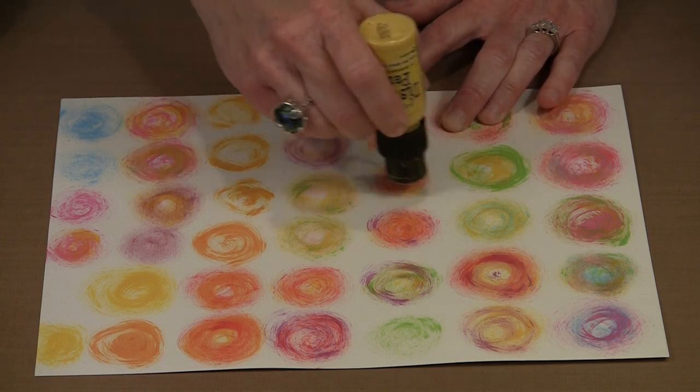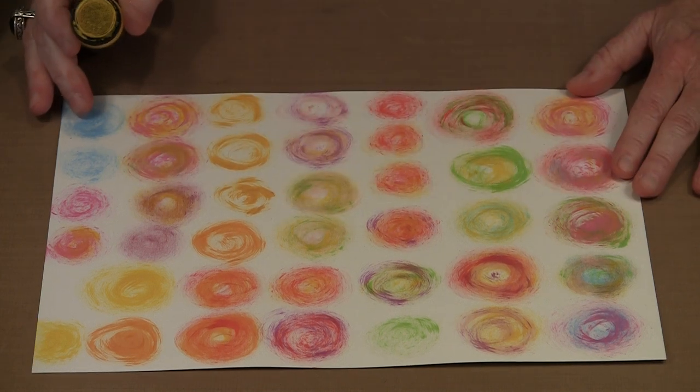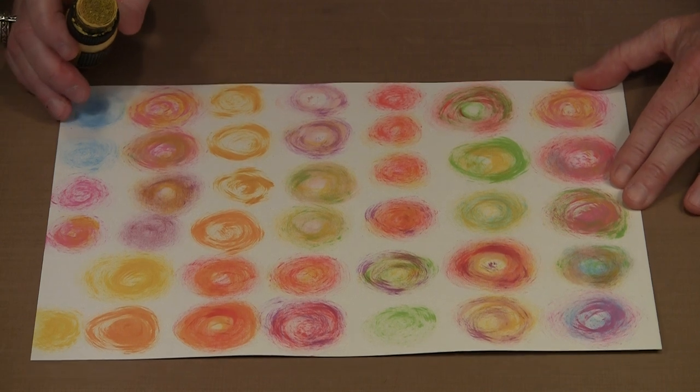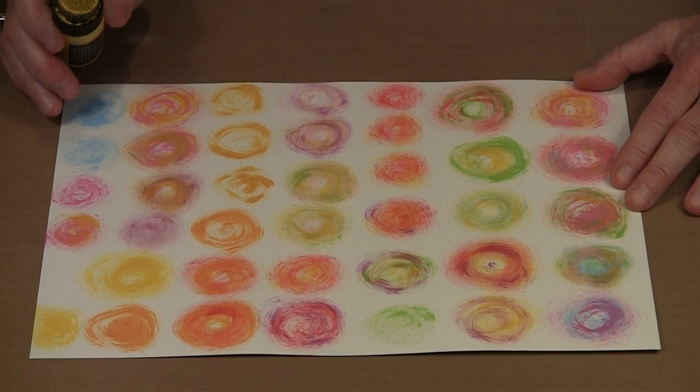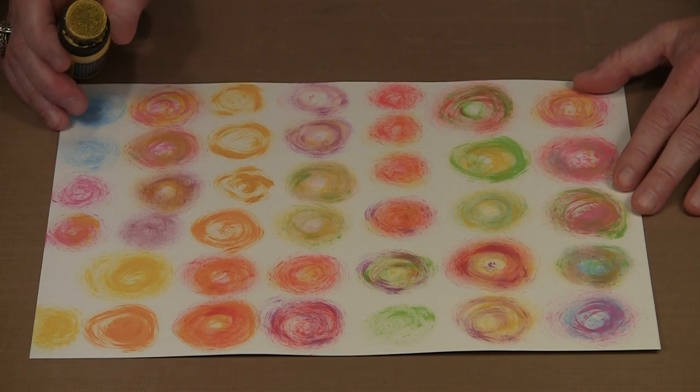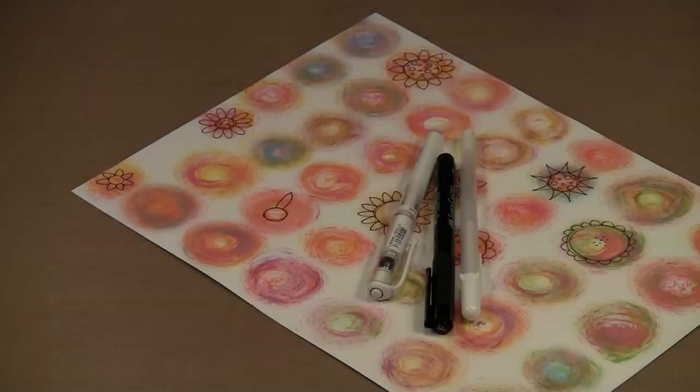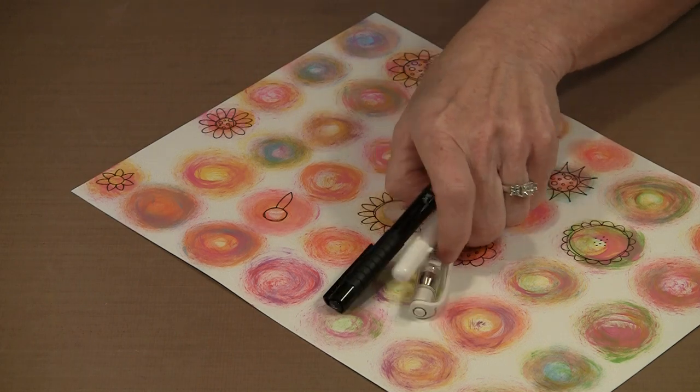I'll continue to do this until I get this sheet finished. Then the next step will be to break out the Pitt pens, the Uni-Signo white pens, and some Gelly Roll markers — and you're going to make some really incredible flowers. It's just a question of sitting down and doodling and adding some embellishments. When your paint circles are dry is when the fun really begins, because you can start working on your flowers.